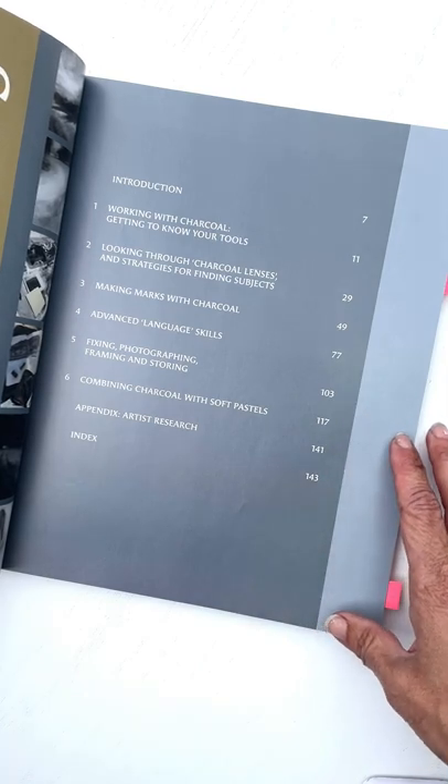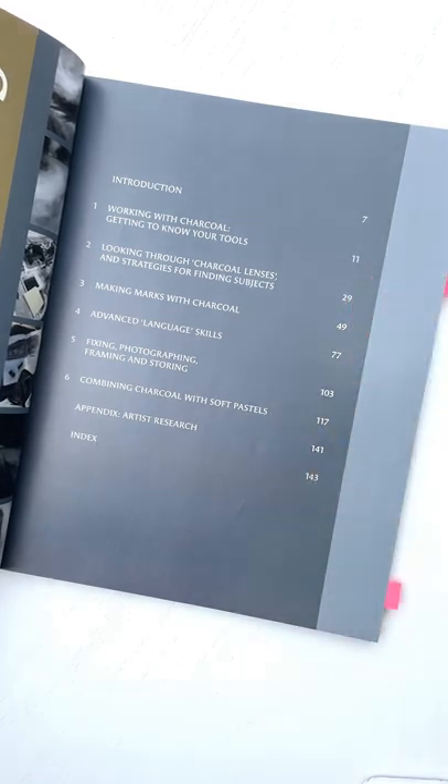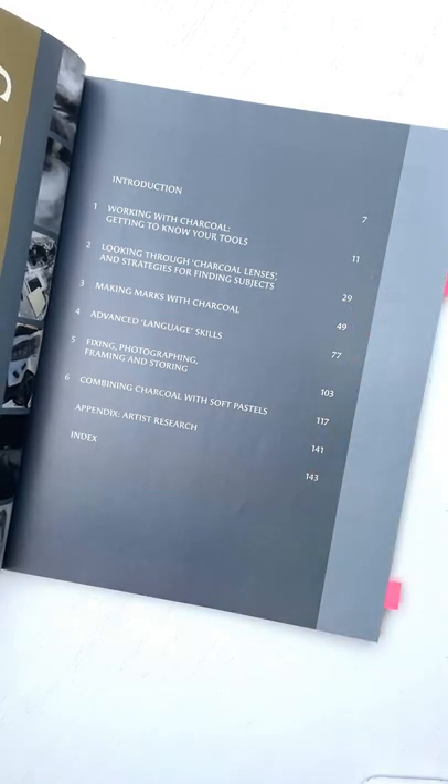Here's the contents page. It talks a lot about getting to know your tools, but it also goes on to all sorts of strategies for finding your subject matter, which I know for a lot of people can be a real struggle.